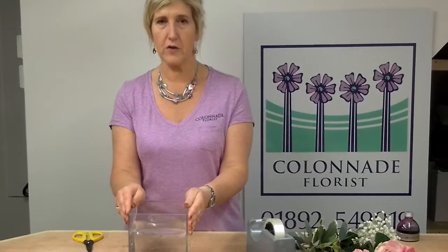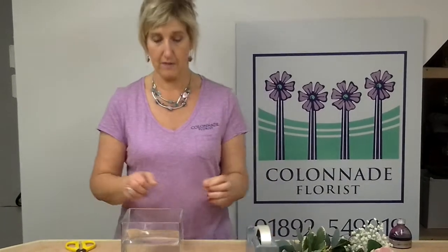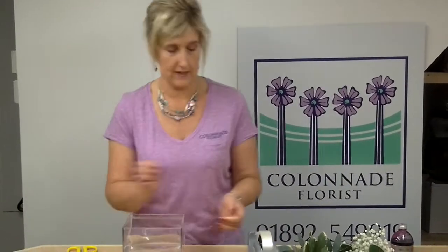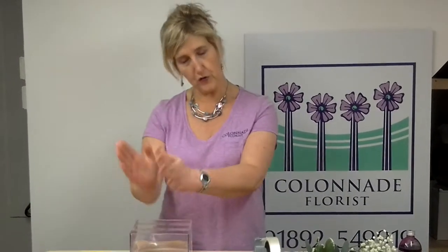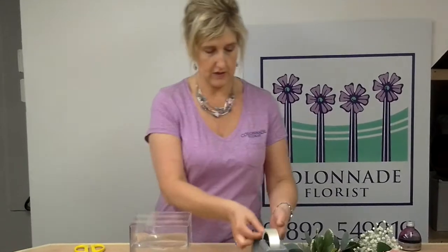Now this is a fairly wide-rimmed vase, which you'll find quite a lot of things are at home. A tip to make it easy is to use some sellotape to create a grid across the top of it. This allows you to put flowers down inside the poles to support them as you go along. So I'm just literally doing a crisscross across the top there, to give you an idea.